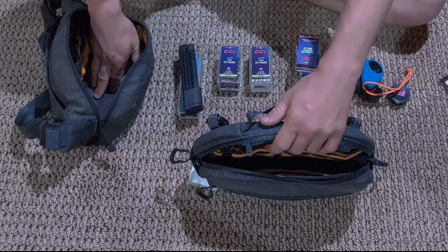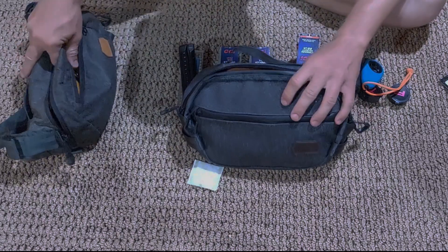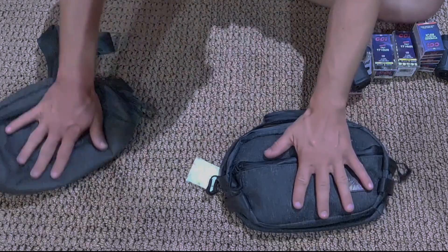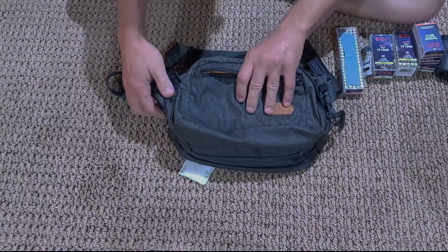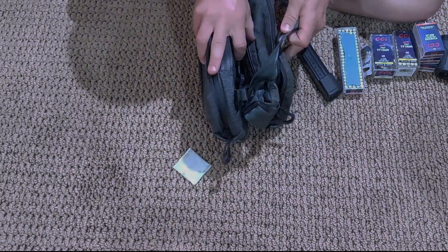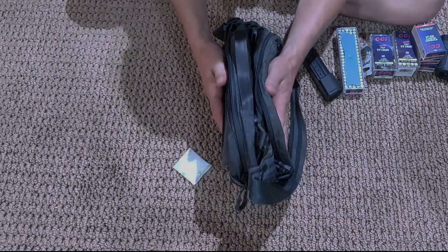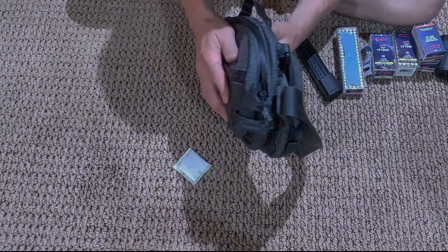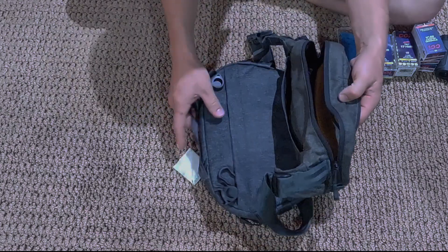One thing I will say — this bag is definitely taller than your Dendrite. There's no doubt about it, 100% it is taller. And it is a little bit longer.